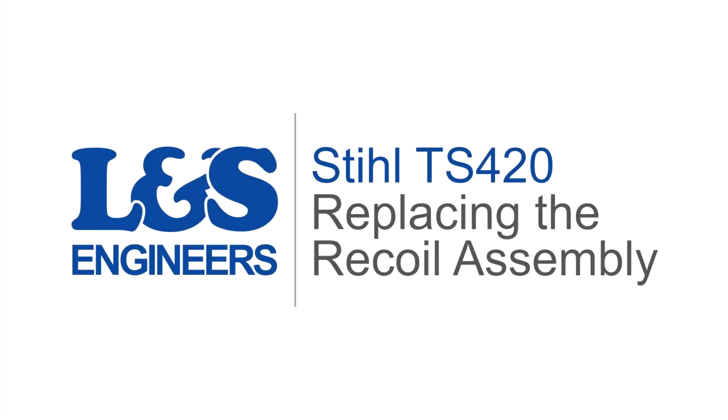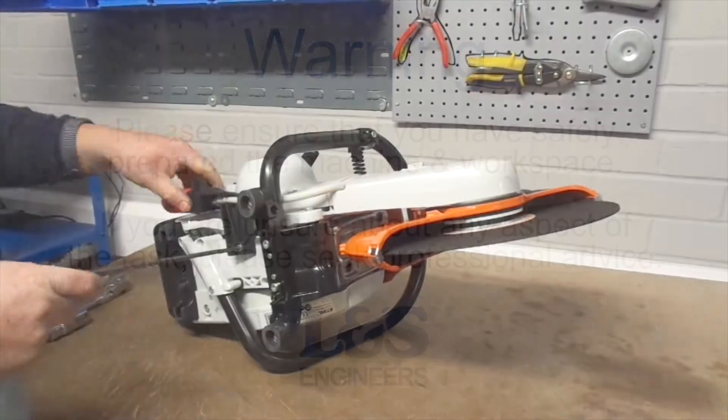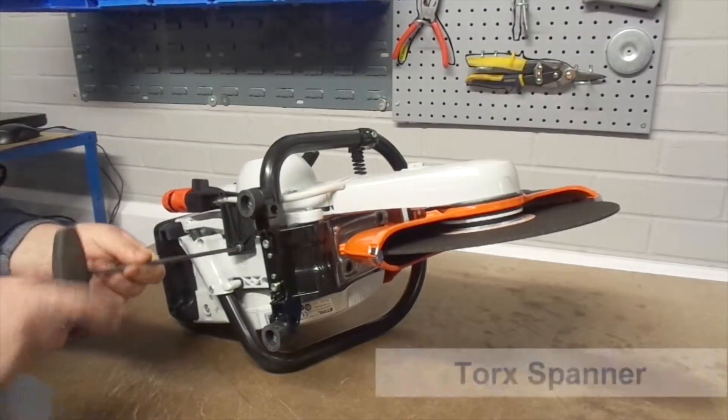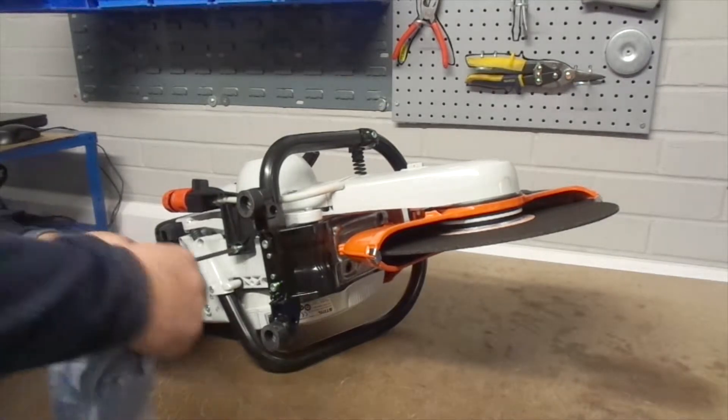Today we are going to change the complete recoil starter on a Stihl TS420 cut off saw. Use the torque spanner to remove the screw that secures the water connector from the underside of the machine — this will provide better access to the recoil.